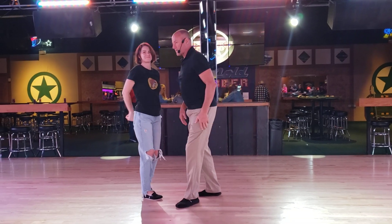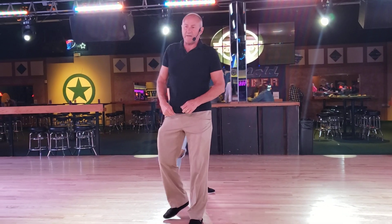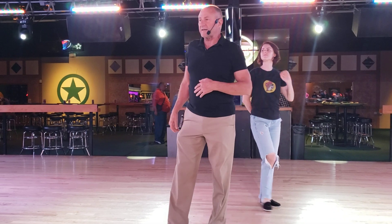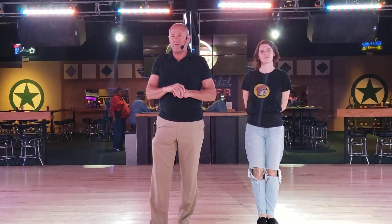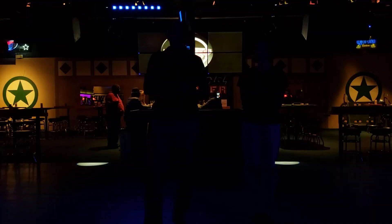Thank you, guys. Very, very nice. Remember, we have Paul here on Wednesday. I do progressive double two on Fridays. Both those are at 7:30. Hope you'd love to come see us — love to see you there. Have a great, great week. See you later. Thank you.